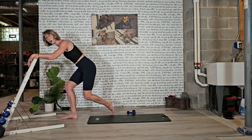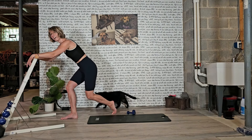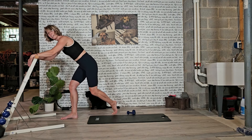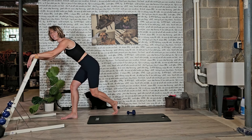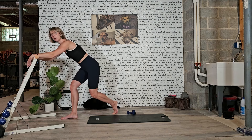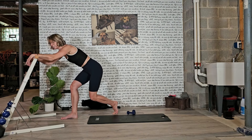On this next one, we hold that curtsy. We lift the heel, pop it back. Hold your curtsy — down an inch, up an inch, down an inch, up an inch. Can you find a bit more softness in your shoulders? You have three more — I know that right butt is burning. Think reach away from your bar. Two more, last one. Now we hold it down, find that pulse — it's a little pulse down. For eight, seven, six, five, four, three, two, and one.